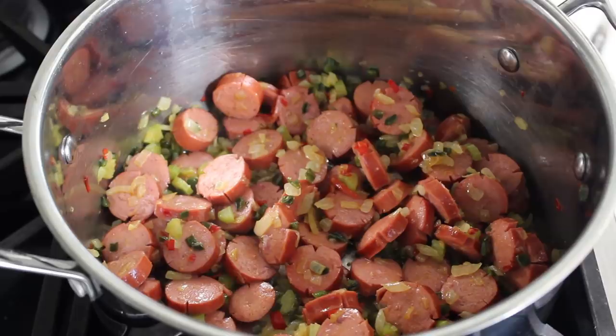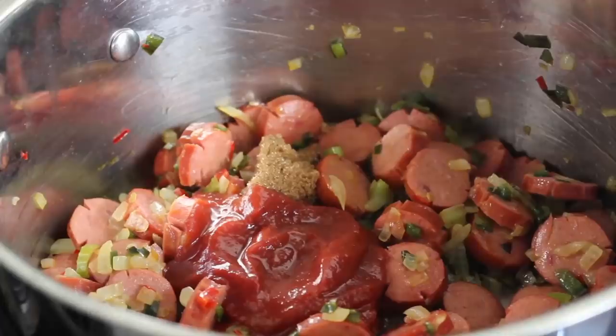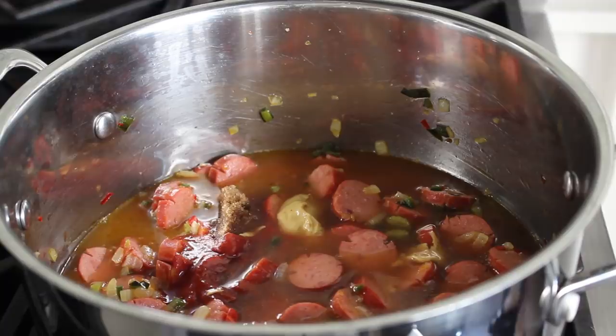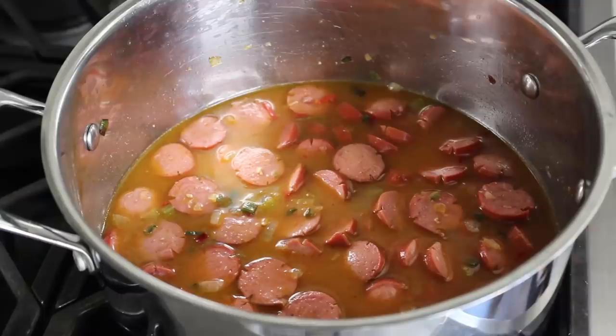At this point we're going to throw in a tablespoon of brown sugar, then some tomato ketchup, as well as some mustard — and of course Dijon, because billionaires are not big fans of yellow mustard. We'll add a few dashes of Worcestershire sauce, and then last but not least, we'll pour in some chicken broth. I tried to find some Kobe chicken to make the broth with, but I ended up just going with an all-natural organic chicken broth. We'll stir all that together.